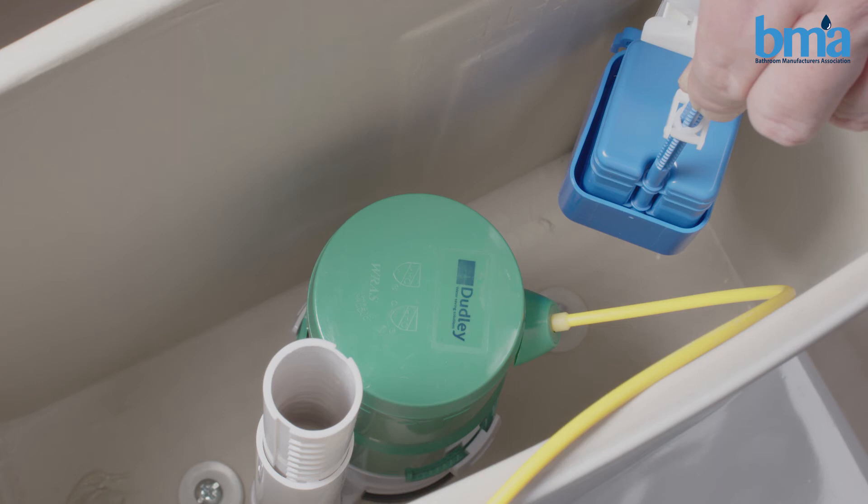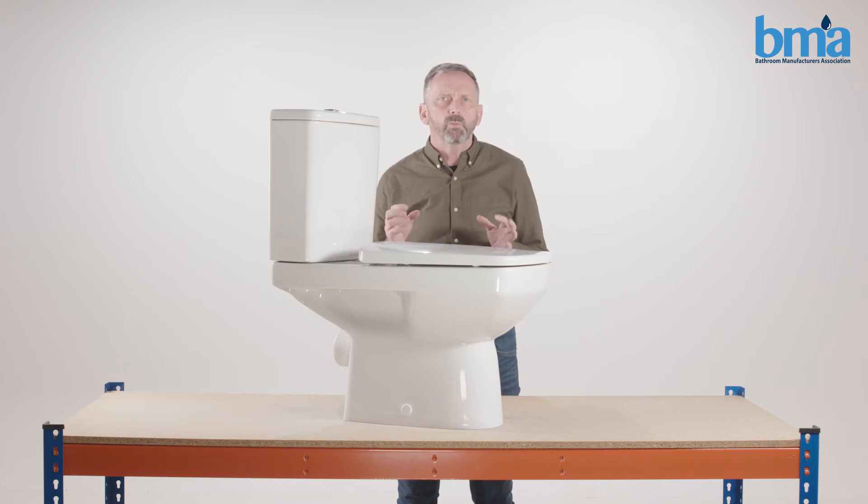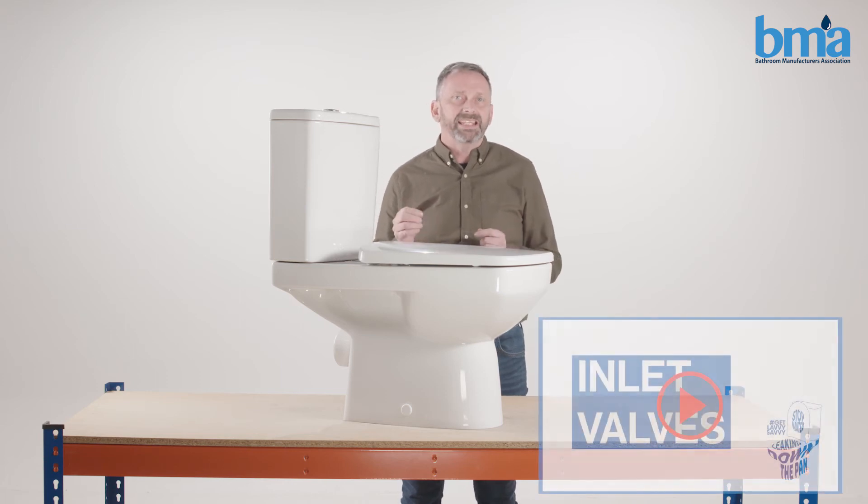Count to 30. If the water keeps running after 30 seconds then most likely there is a problem with the seating of the valve. For more help with this please watch our inlet valves video.